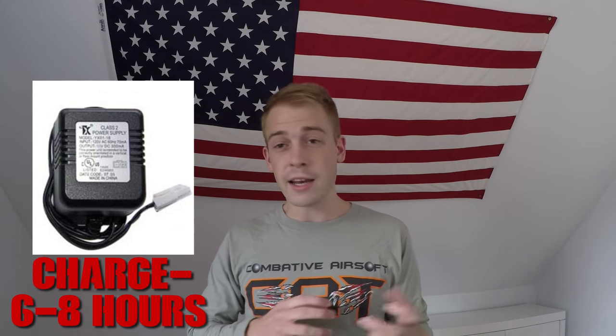Since the batteries are rechargeable, you will need to get a charger. If your gun comes with a battery, it'll also come with a terrible charger that takes six to eight hours to charge fully and won't charge it that well. What I would recommend instead is buying a smart charger — a 10 amp smart charger works great. I used one for many years; they last forever and will cut your charge time to about one to two hours as opposed to six to eight. The roughly 30 dollars you'll spend on it is a worthwhile investment.